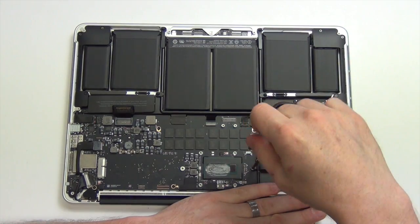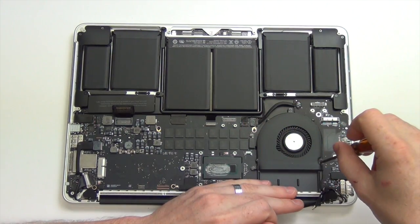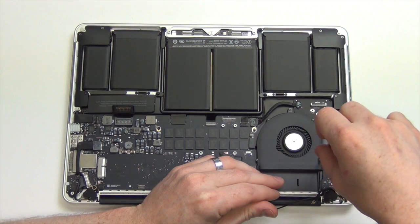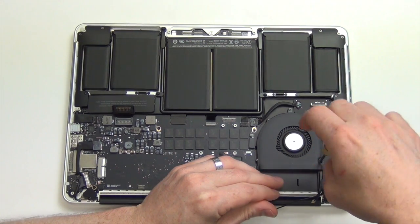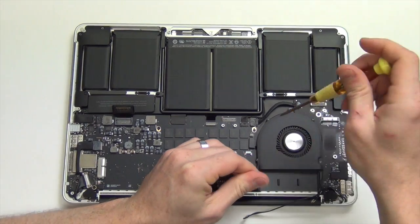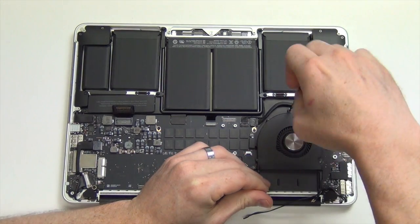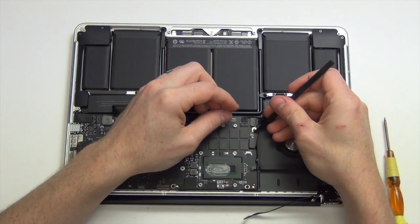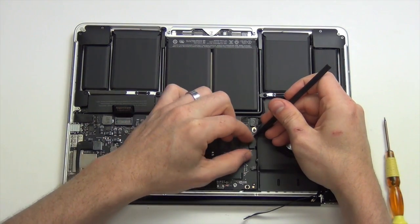Now remove the three Torx 5 screws from the fan assembly. Use your spudger tool to unplug the fan cable from the logic board and then remove the fan.